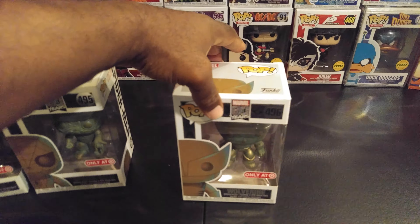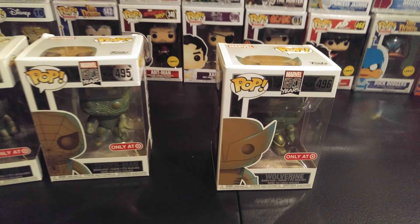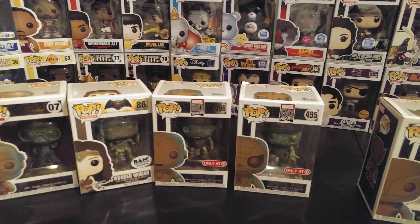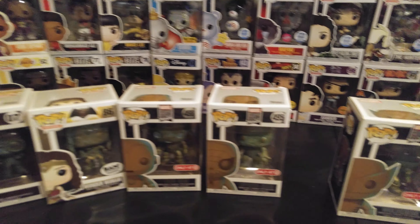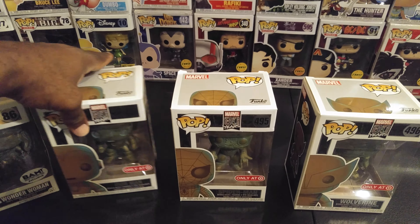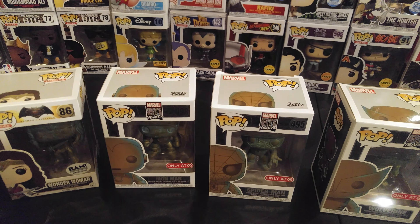And there we have it — patinas! Leave me a little comment below and throw me some likes.